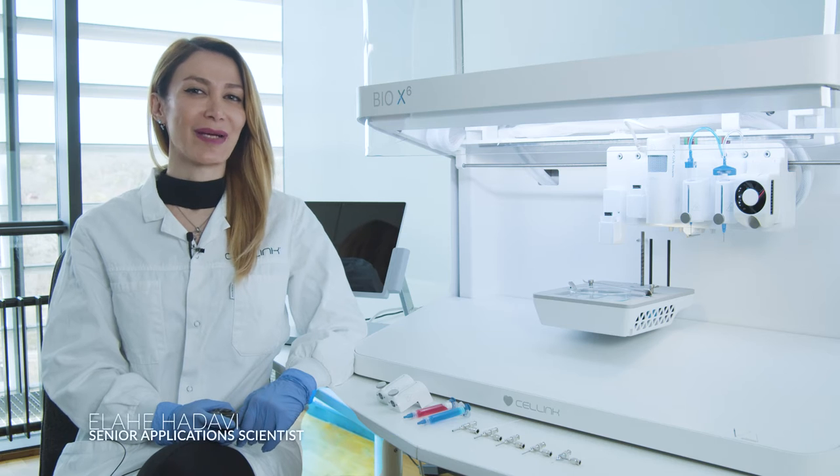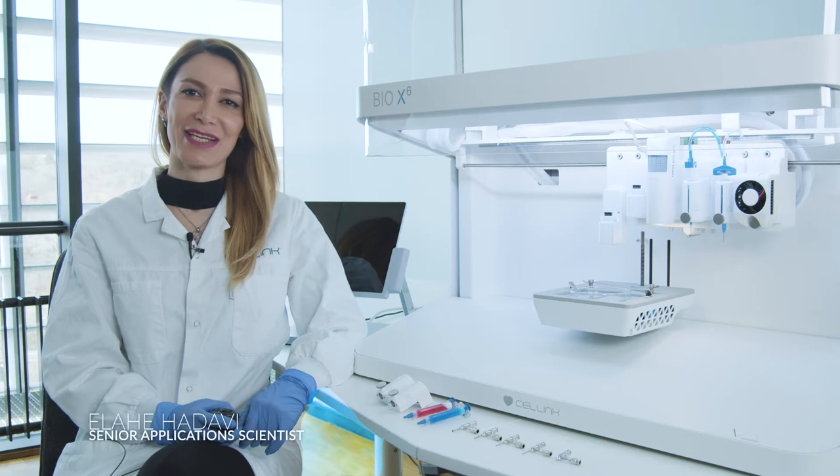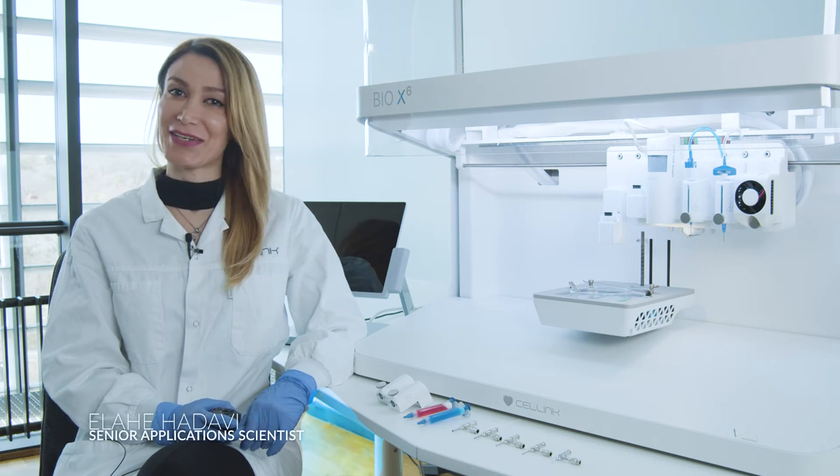Hello everybody, my name is Eliha Adawi, senior application scientist for bioprinting here at Cell Inc.